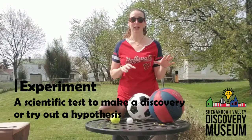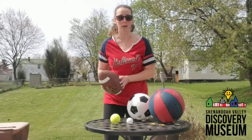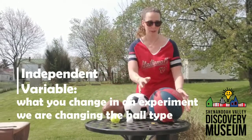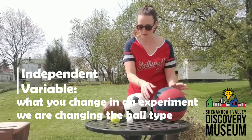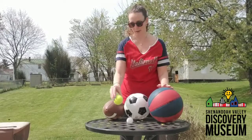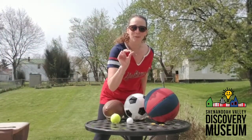I've collected a bunch of sports balls: a football, a soccer ball — which is American soccer, or the European football — a basketball, a golf ball, and a tennis ball. I also have an itty-bitty marble over here.